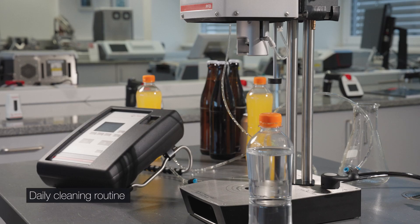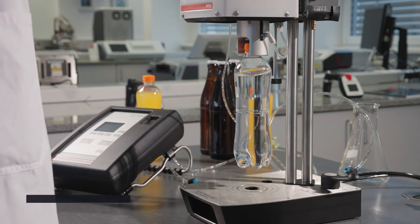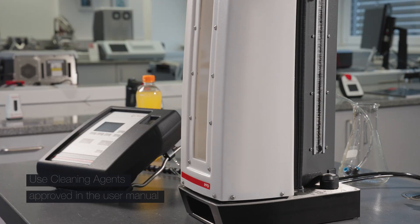Clean the instrument daily using laboratory cleaner. First, insert a bottle with purified water and rinse with approximately 300 milliliters. Repeat the rinsing procedure with cleaning agent and two bottles of purified water.